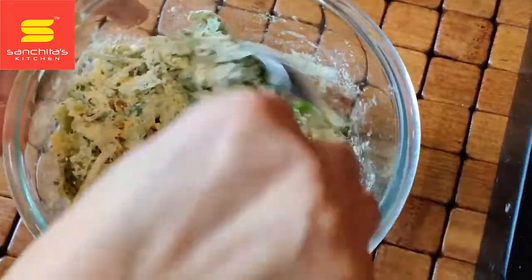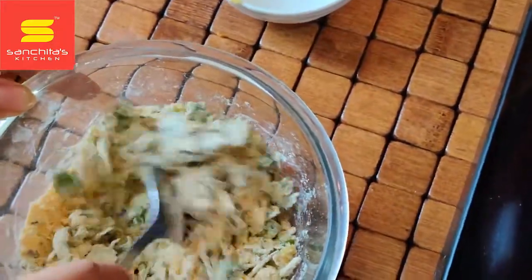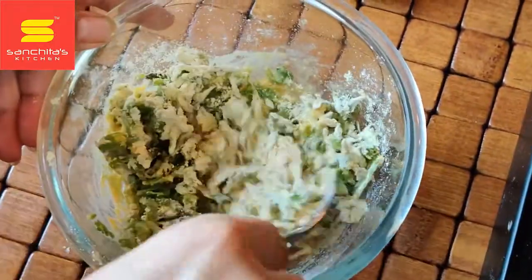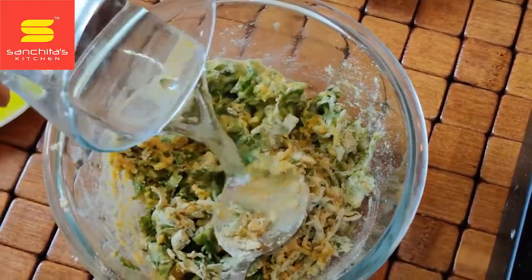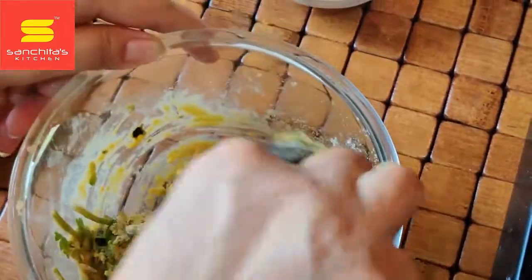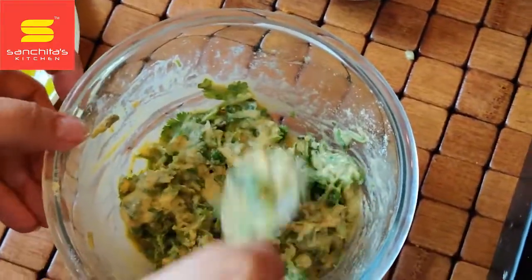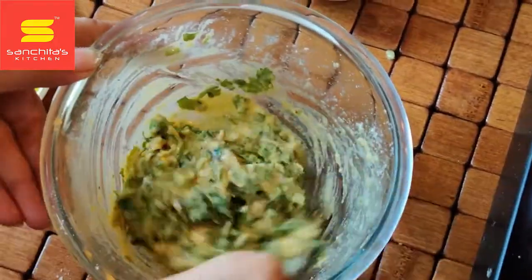Be careful with the salt — you have to take very little. Now add little portions of water. That's all, I will not add any more water. The consistency will be of this type, and we'll keep it for two minutes.